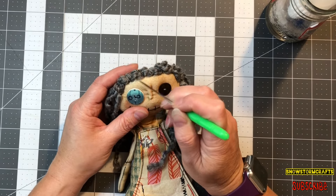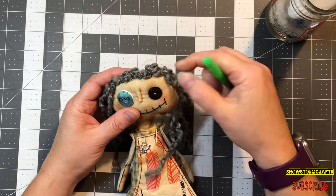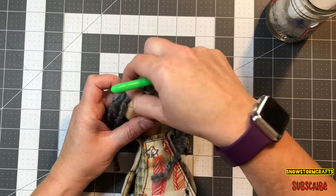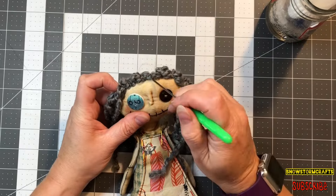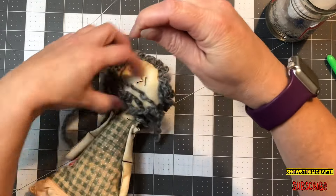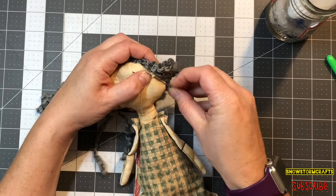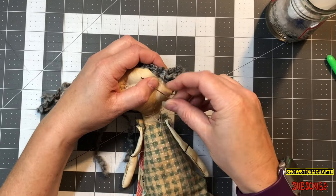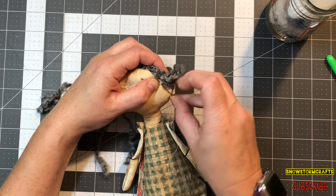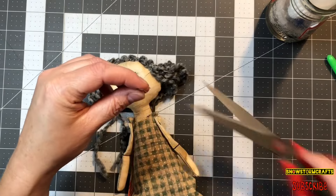I'm just taking my awl — or you could use the needle or anything — and just kind of fluffing up the hair. It gives it just a little bit more personality and a little more height. So I just kind of do that to fluff it up, then keep going all the way around and tie it off in the back. Now we're going to secure it down and do the next step.